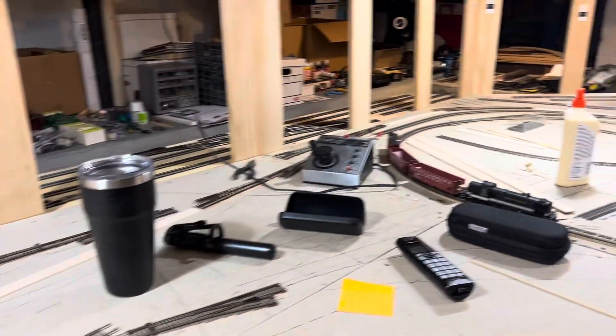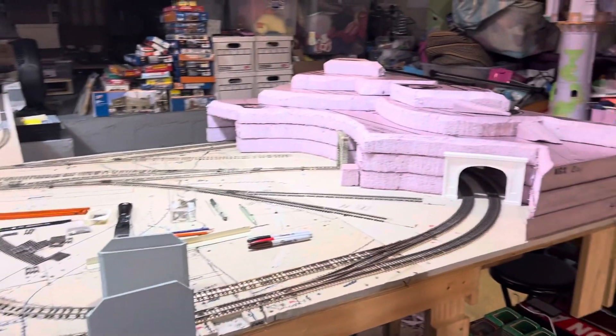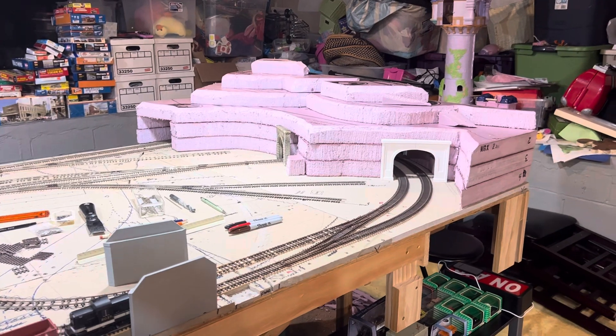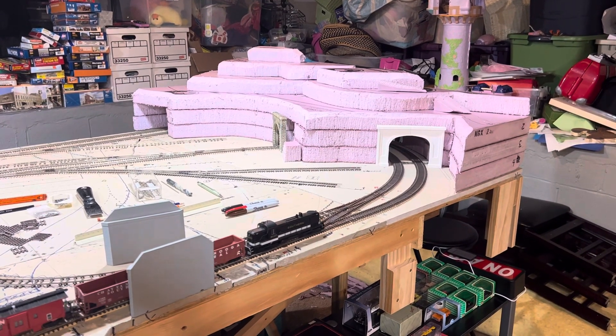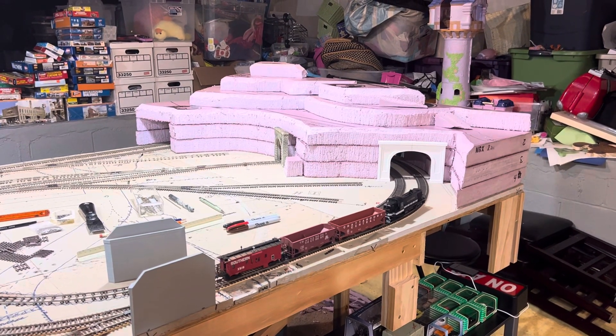Anyway, I did get some work done on this today and I'm pretty happy with that. I'm going to keep working and hopefully get you another update this week. With that, have a good evening and we'll see you on down the tracks. Bye!